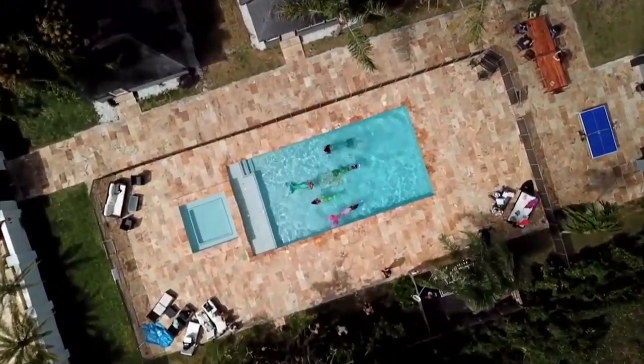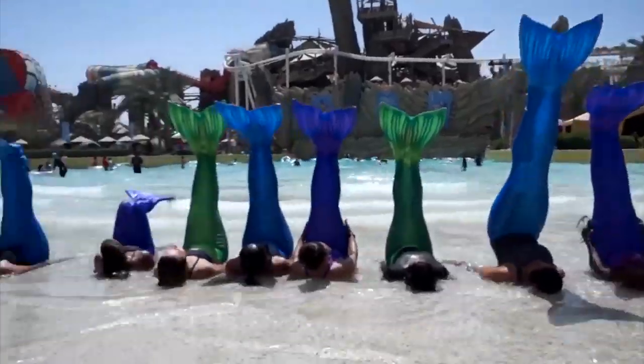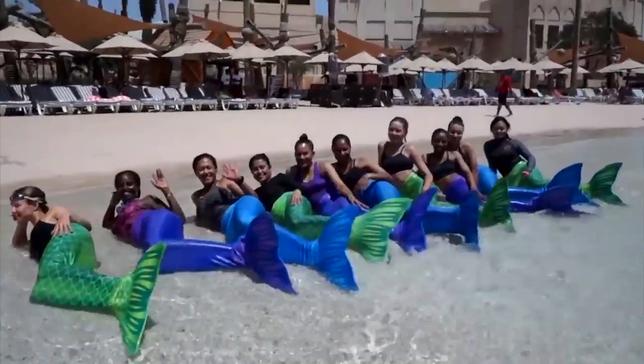What advice do you have for me as a first-time mermaid? It's all about having fun. You might not catch on immediately but just give it a go.